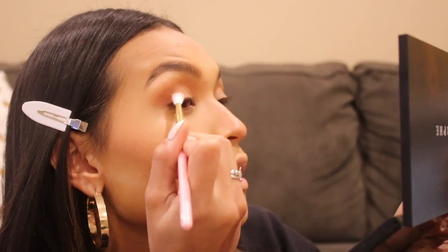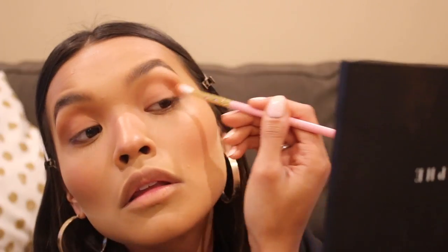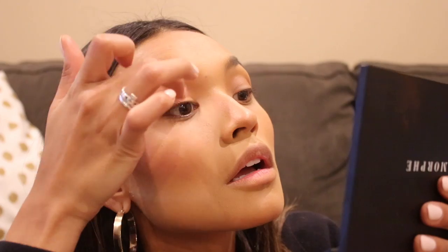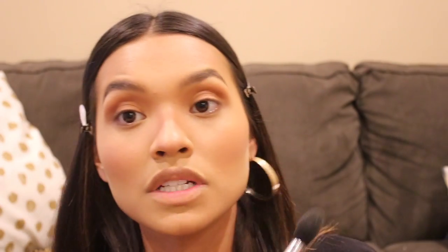I'm going to use the shade 5PM and put it right on the outer third. Then I'm going to take a clean blending brush — just this white Morphe one — and blend the edges. I think I want to take the color Flirt, put that on my lid, and blend.